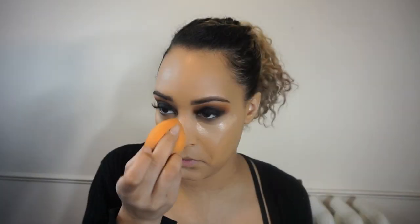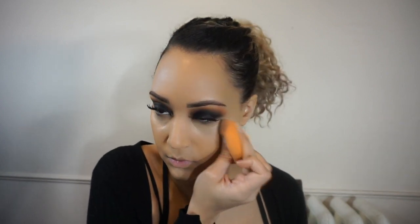Once I have the concealer blended and before I set it, I'm going to go in with the ColourPop Super Shock Cheek in the color Wisp right over the tops of my cheekbones just to give it a natural glow. Then, using none other than my Laura Mercier Translucent Powder, I'm going to set my under eye and anywhere else where I feel like I get oily throughout the day.